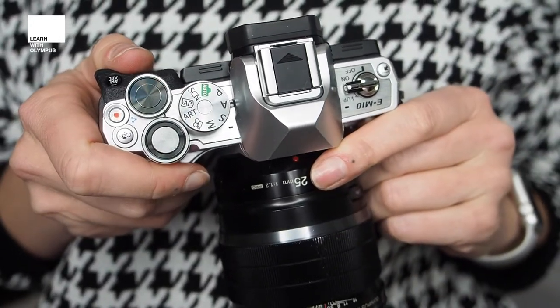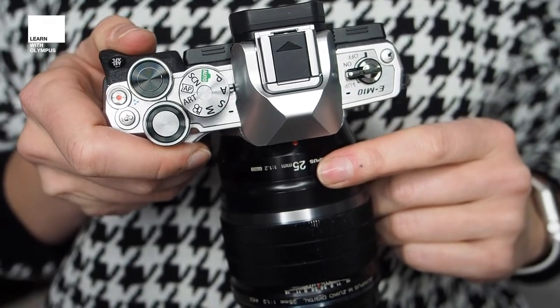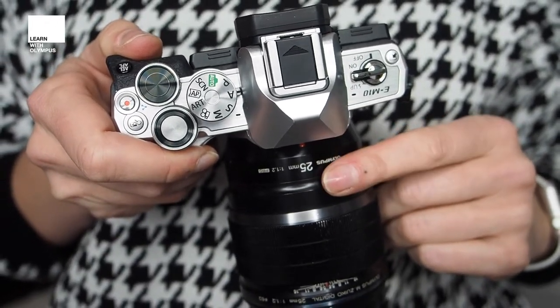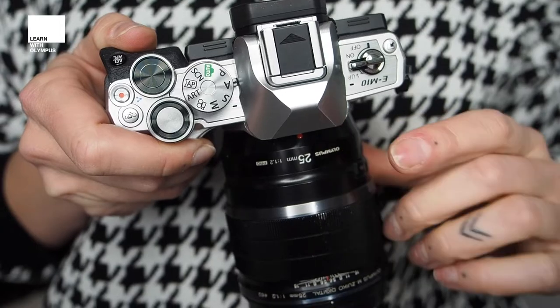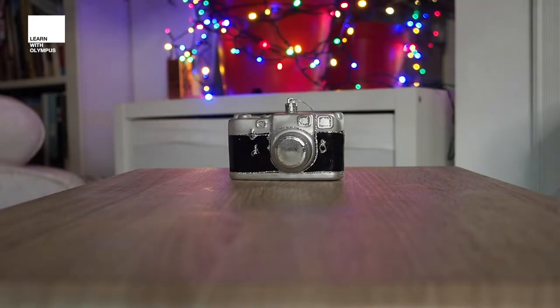Next, choose the widest aperture that your lens is capable of. Because I'm using the 25mm f1.2, that means in this instance I'll be choosing an aperture of 1.2. This will mean that the lens is wide open and I can make sure that I'm capturing lots of blur.